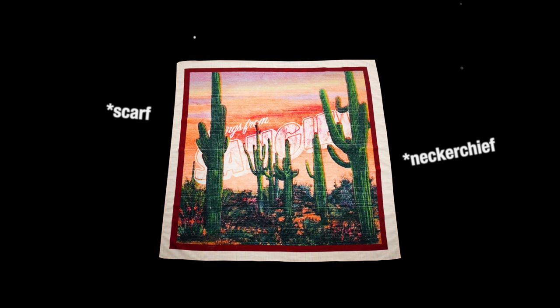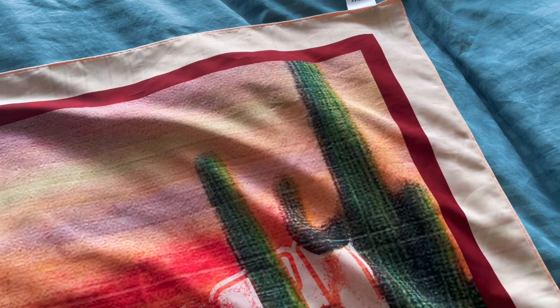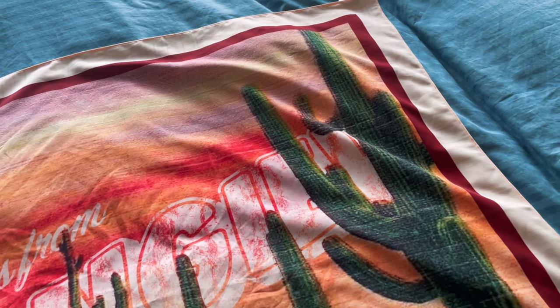Namaste ya little punks. Neckerchiefs, scarfs, bandannas — whatever you want to call them, you have to admit they're pretty underrated fashion accessories. So long story short, I bought this Sanjeev scarf a while ago with no real intention — I just thought it looked cool and I wanted to pad out the basket, support the homie, and thought it might come in handy for something.